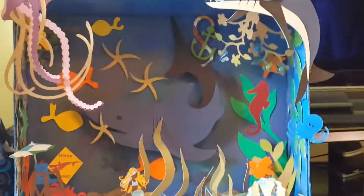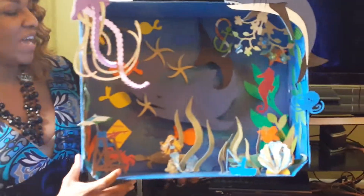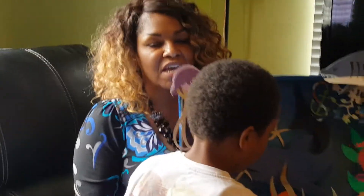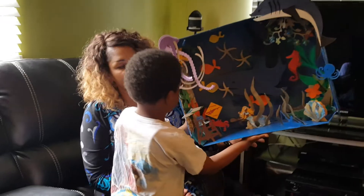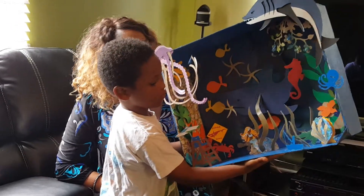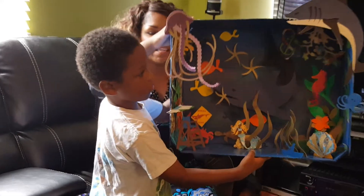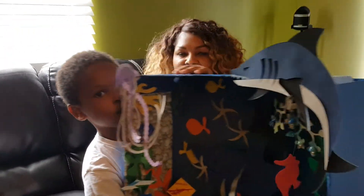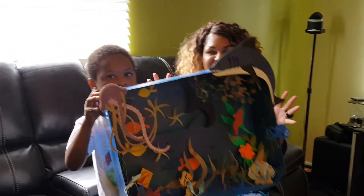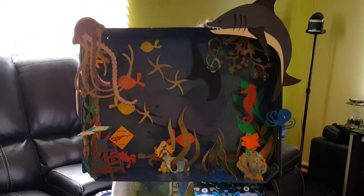Jeremiah is going to present this to his class. Come, Jeremiah. He's going to tell his class all about sharks and the sea life involving sharks, and this is what he's going to take. We're going to add some lighting and some lettering, and possibly some plastic to make a glass in front. This is going to be the best project in the classroom.